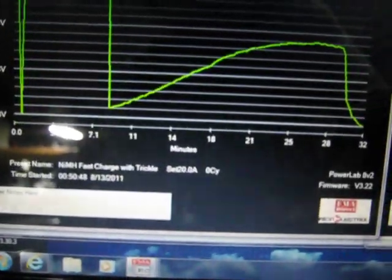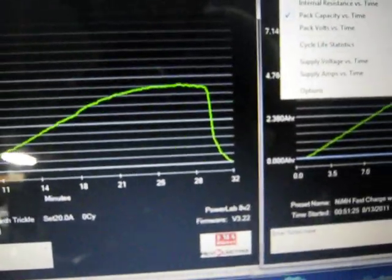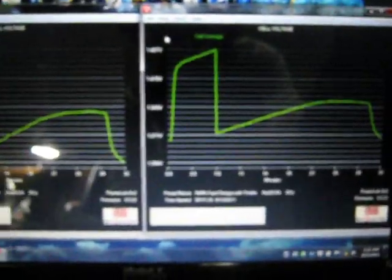Let's see the other one. The graph looks the same — good, consistency.